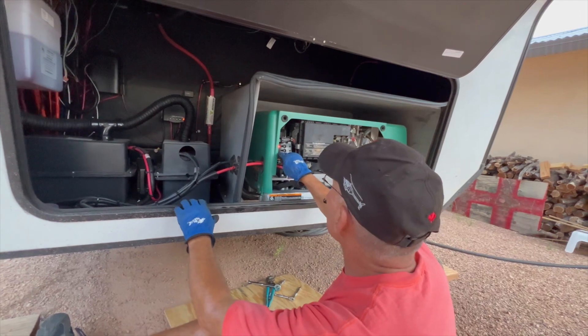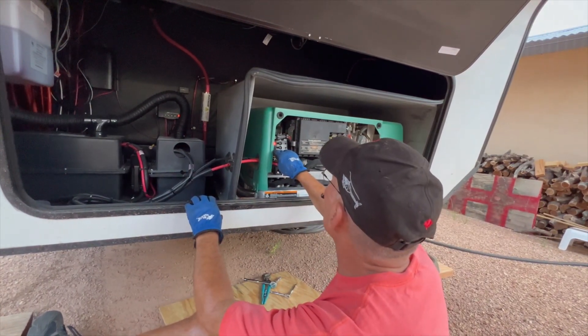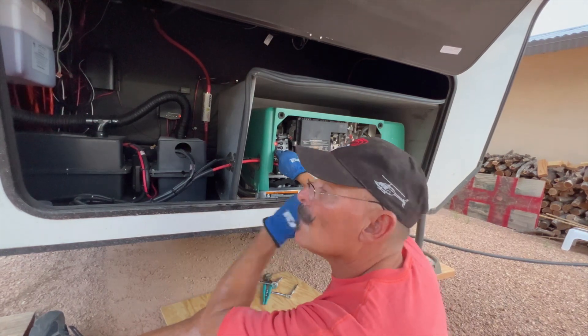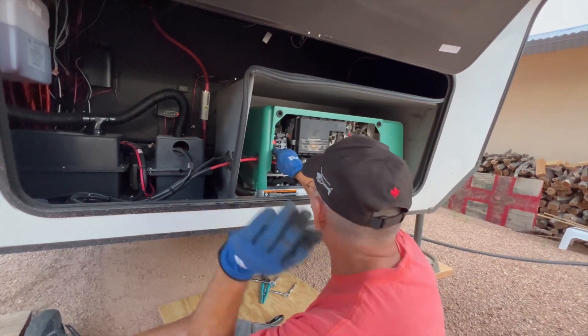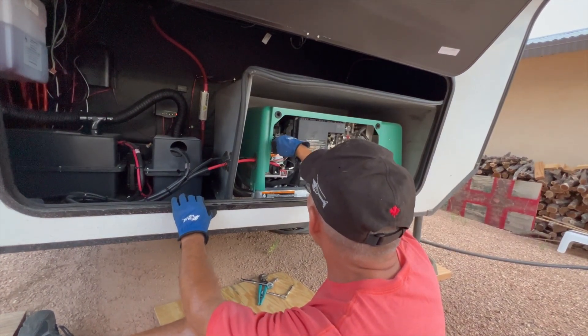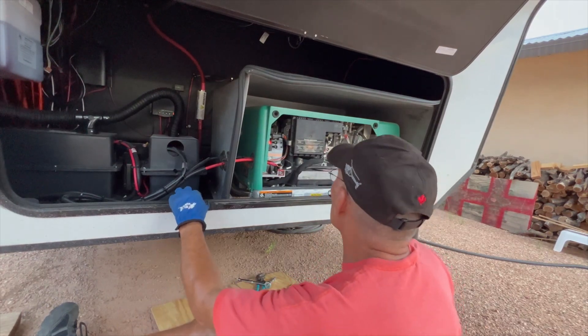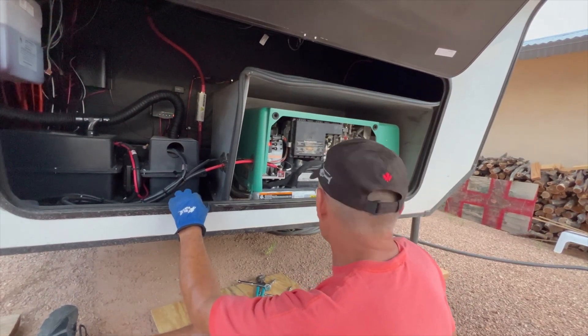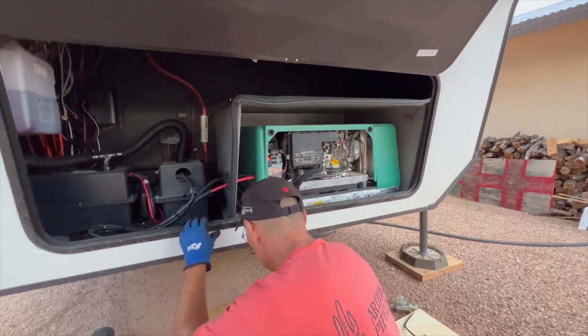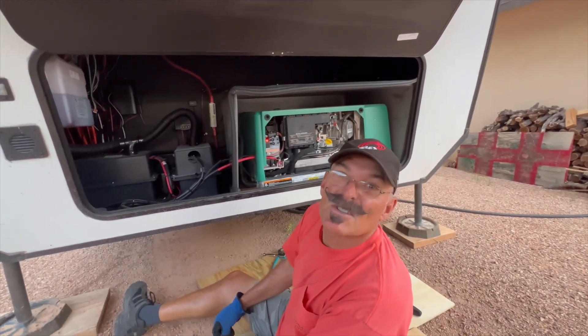That thing sounds really good. Keep our fingers crossed that it doesn't shut off.